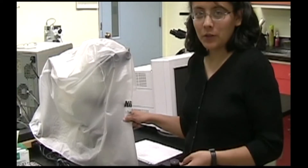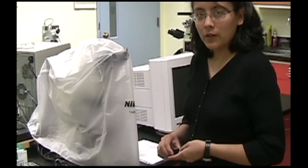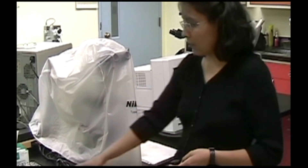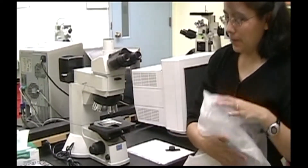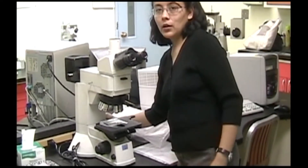You'll be using the Nikon Eclipse microscope if you're a graduate student or an undergraduate student working for a faculty member and you need high quality images. First you should sign in, uncover the machine, and turn it on at the back.